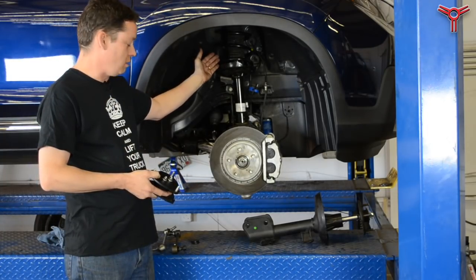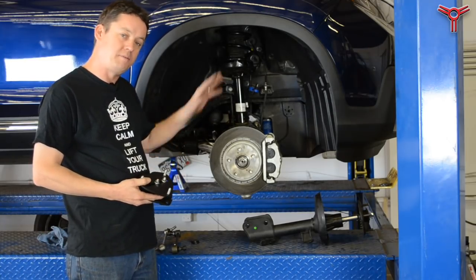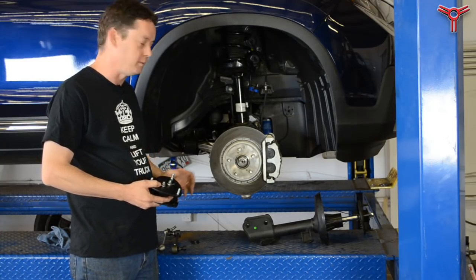When it's installed, this adjustment here can be done live after everything's assembled and it's on the alignment rack, so you can get it dialed in perfectly to how you want it.